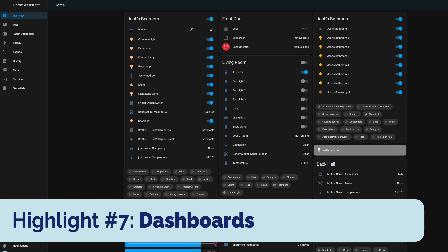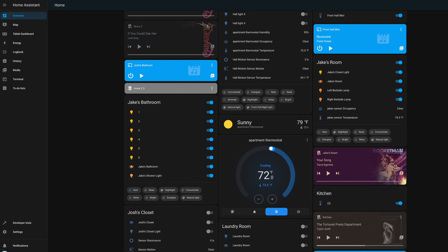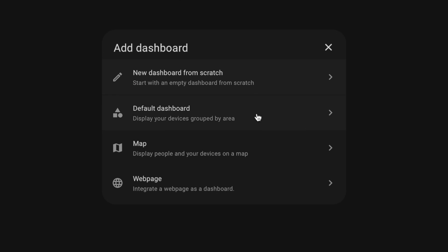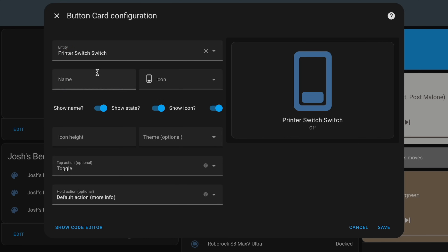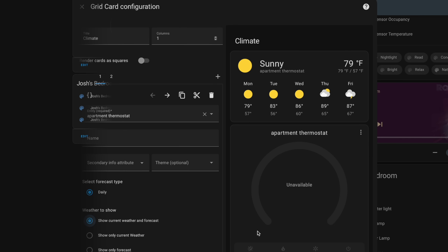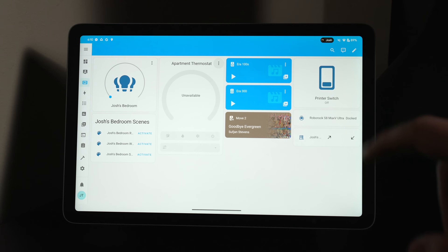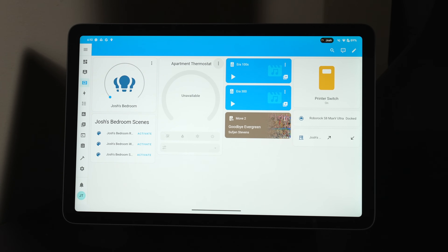Another big highlight of Home Assistant is the dashboards. By default, every device you add to Home Assistant shows up in the main overview dashboard. The cool thing is you can customize your dashboard view, create multiple dashboards, and for some devices even change the design of the card on the dashboard. For example, I customized a dashboard that I pull up on my Pixel tablet that's specific to the room it's in, making it easier to get to the devices in that particular room.